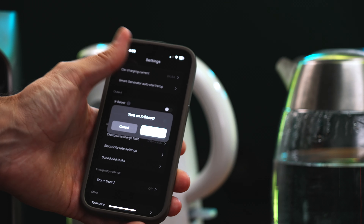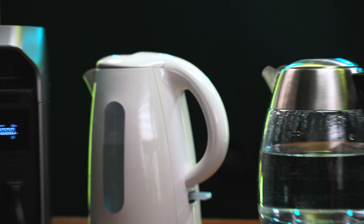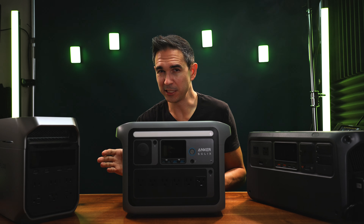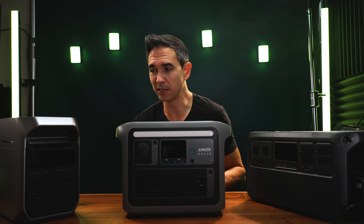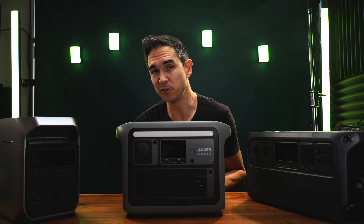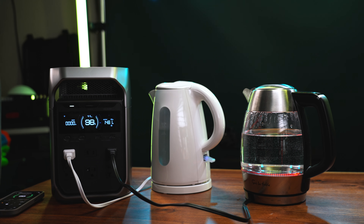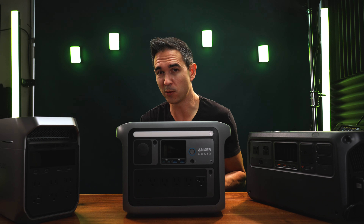I started with the EcoFlow Delta 3 Plus. I threw it into X-Boost mode to handle the higher output, where it can continuously serve up to 2600 watts. In the app it recommends you only attach one device when running X-Boost mode. With two 1500-watt kettles, one draws exactly 1500 watts, but both together draw two kilowatts in X-Boost mode. I assume there's a voltage drop occurring across the circuit that reduces the draw from both kettles to one kilowatt each.